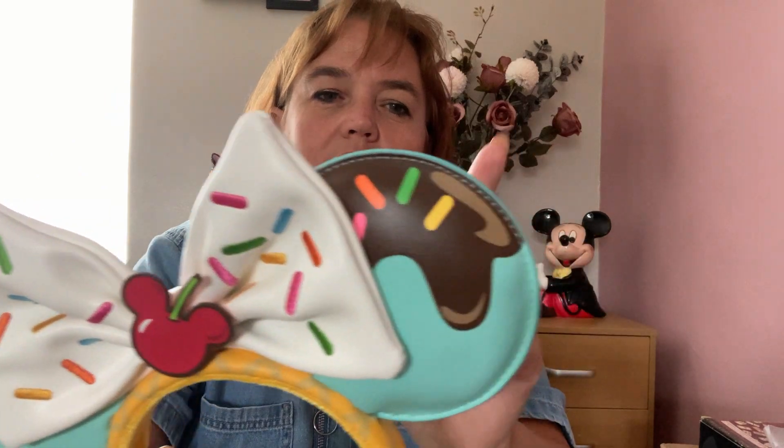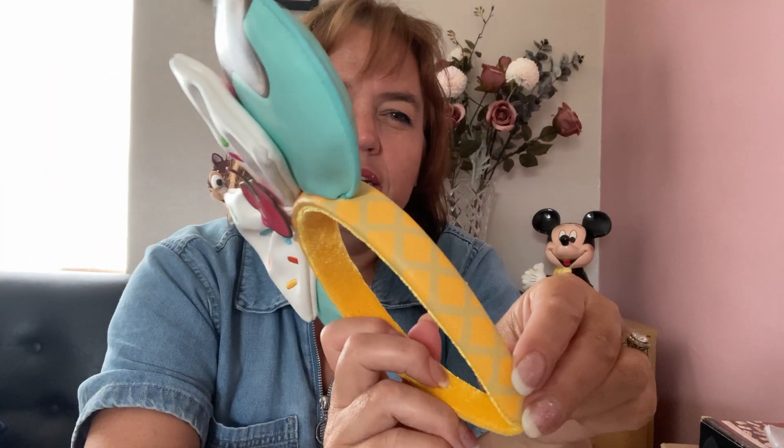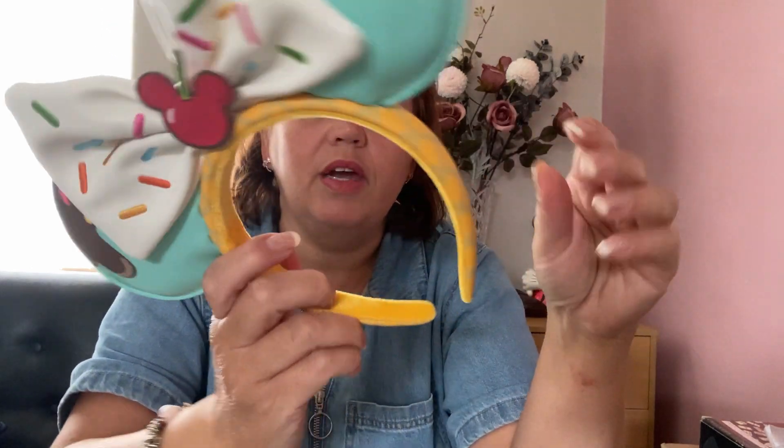This one is the ice cream pair, which is like a plasticky fabric, like the Lounge Fly bags. They have a very nice turquoise color ear with chocolate and sprinkles on top. On the headband is a cone representing an ice cream cone. I like these — I think they're very cute — but they're quite heavy for a pair of Mickey ears.